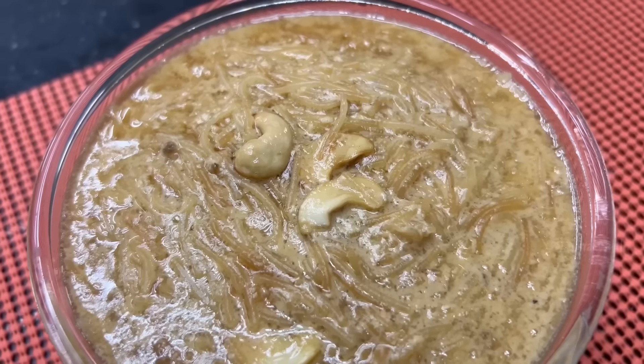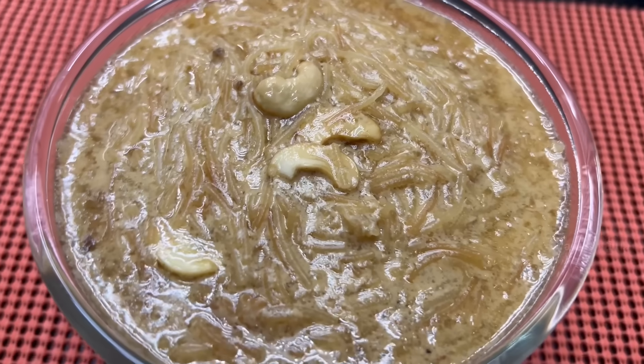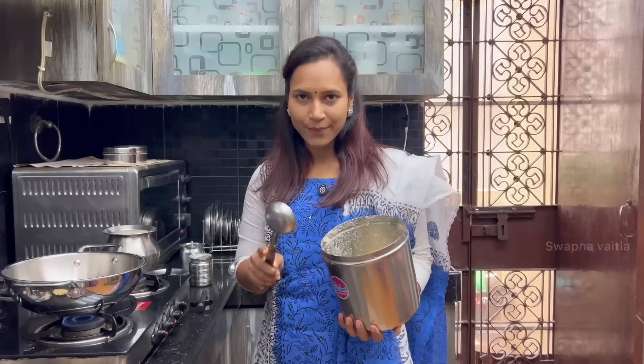Hello! Now we will do the same pot of Piesom. No sugar, not sugar, it is very small and small. I will tell you the process.